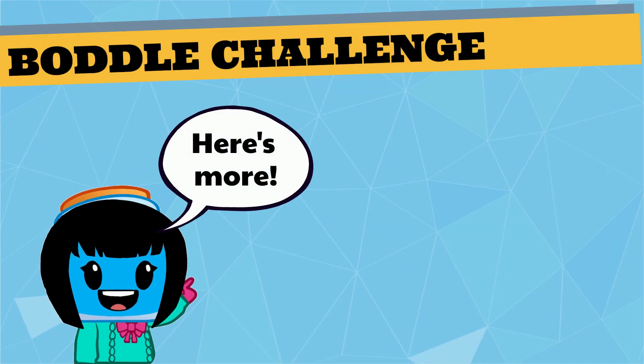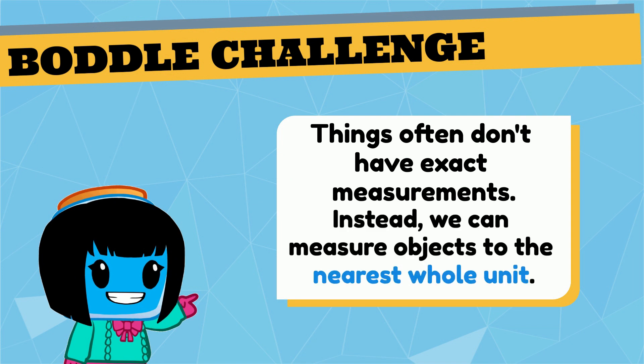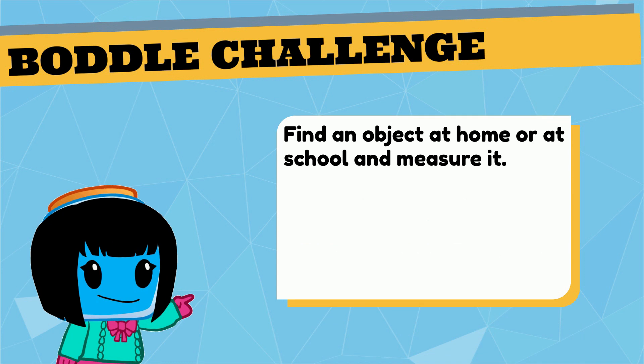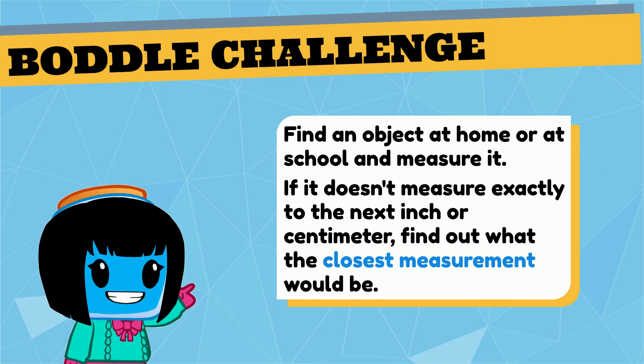Here's more. When you measure things, they often won't measure exactly to the next inch or centimeter. When this happens, you can measure an object to the nearest whole unit. Find an object at home or at school and measure it. If it doesn't measure exactly to the next inch or centimeter, see if you can decide what the next closest measurement would be.